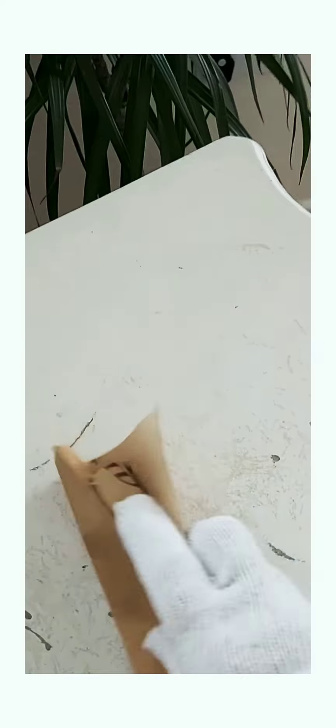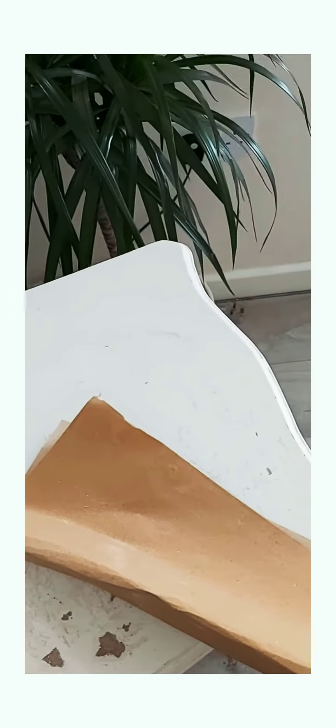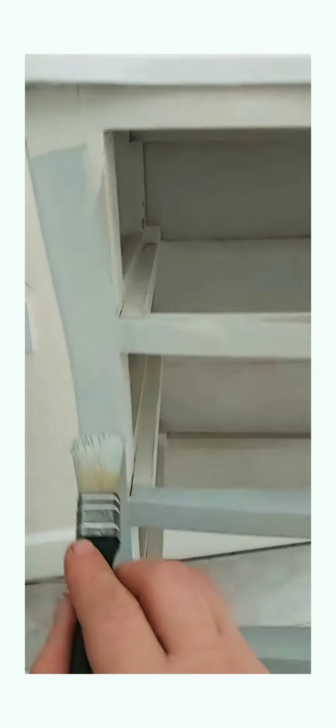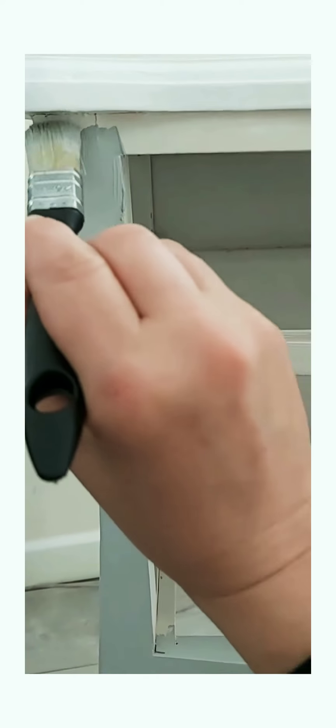I'm just going to take the top off really, just try and smooth it off ready for the paint. I like that. I'm going to look at it and see how it goes.